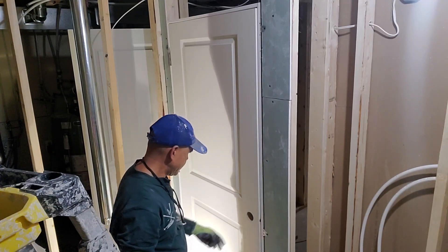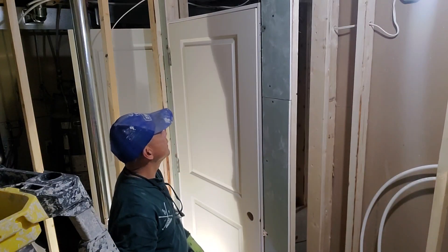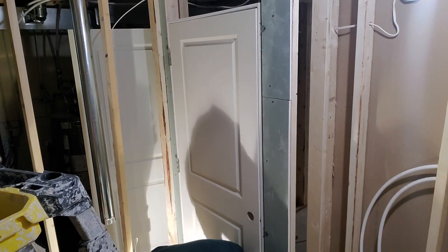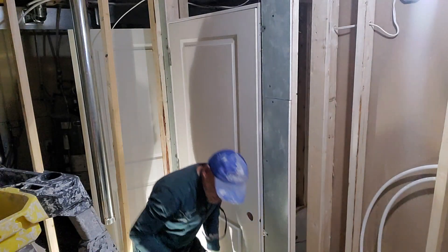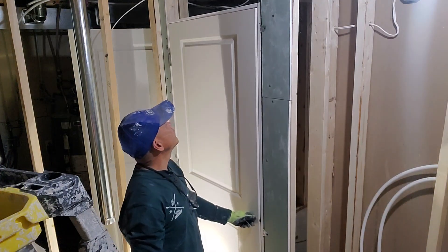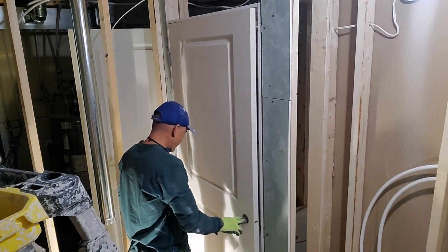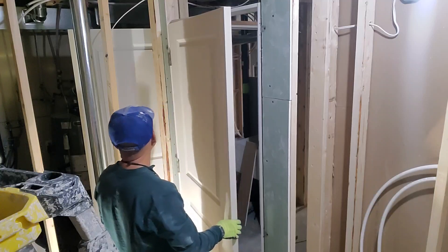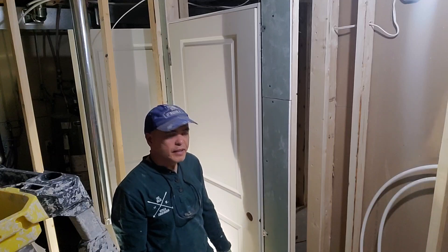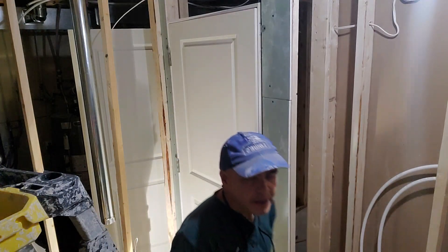The bottom portion looks really straight. The hole — oh my goodness, perfect! Put the wood piece on top. Don't forget the allowance on the bottom portion.